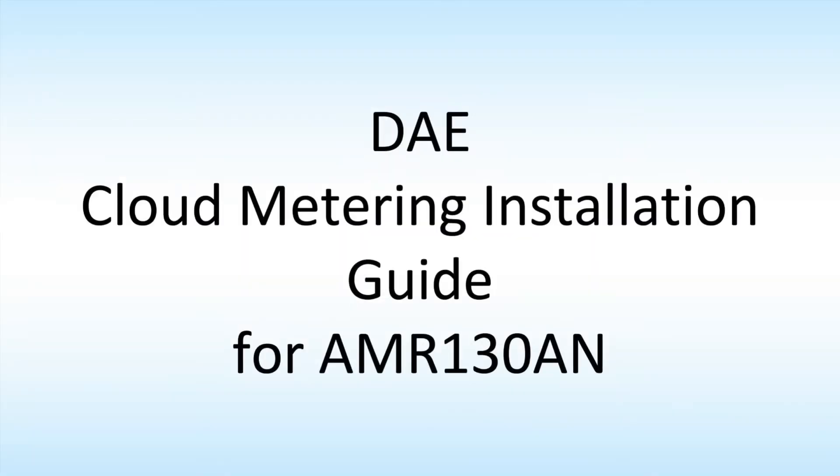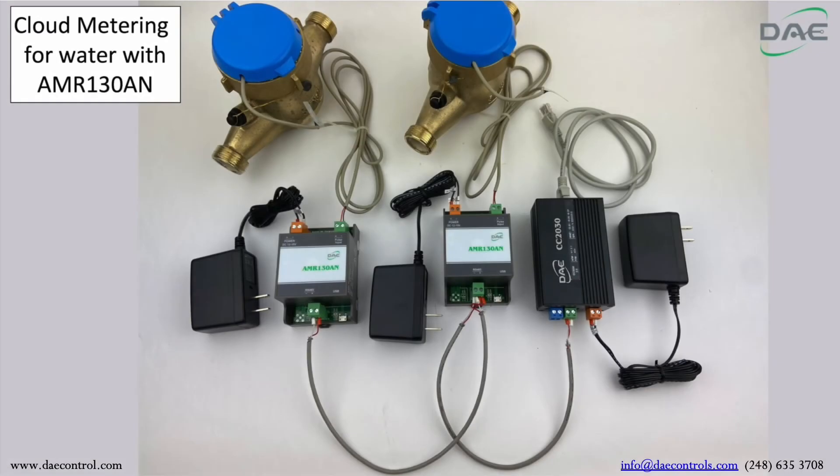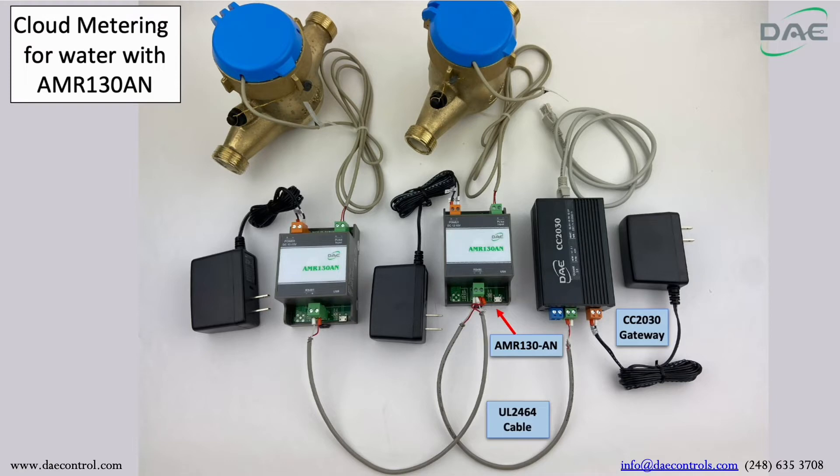This is the DAE cloud metering installation guide for AMR130AN. Step 1: Connect the AMR130AN to the CC2030 gateway using the UL2464 cable. Notice, please only use the RS485-1 port.